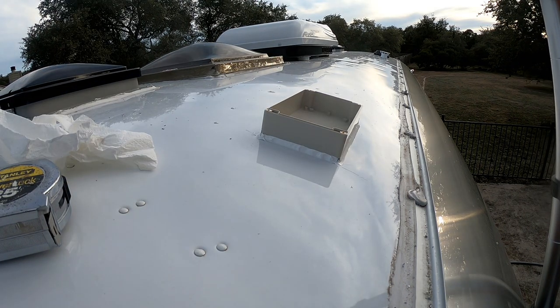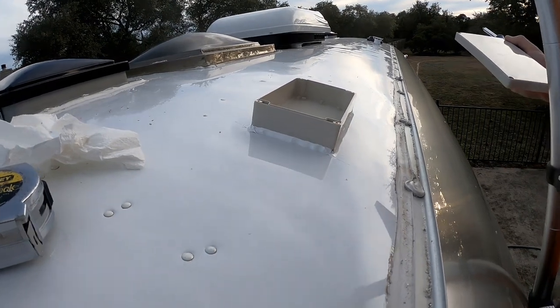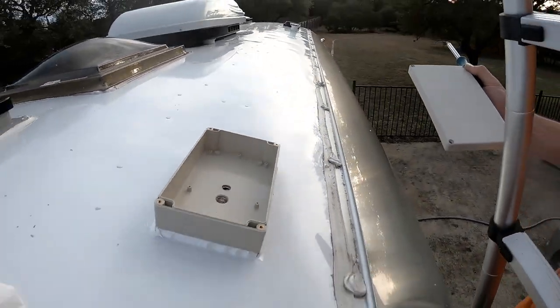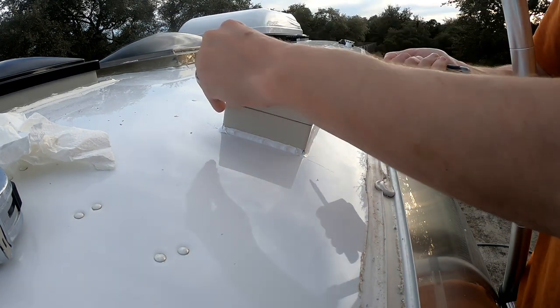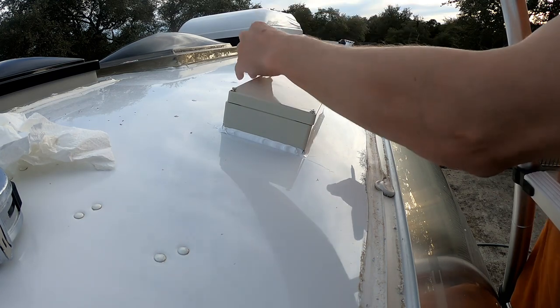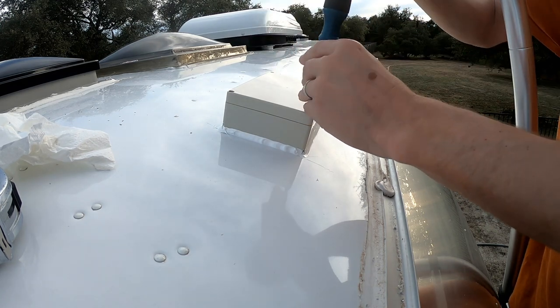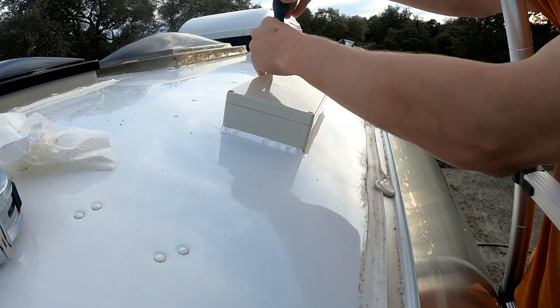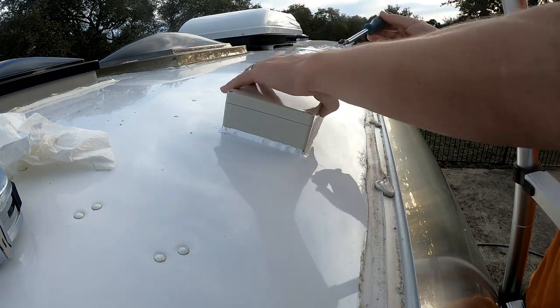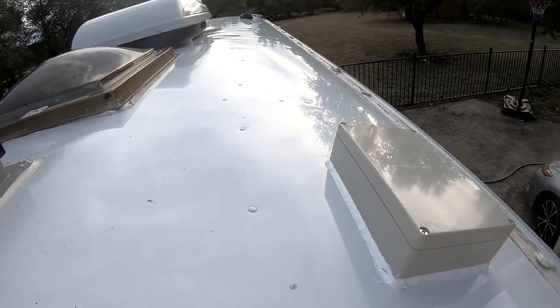I'll check on that tomorrow and see how it is, and get the hose up here and do a little spray test. There's my little junction box — I still have to drill holes in the sides. I'm not sure where I'm going to mount the antenna so we'll come back to that, but for now let me just mount the cover back on so we don't get any rain in there. This will probably end up being right where I want to put a solar panel in the future — maybe, hopefully not. And there it is: junction box on top of my new Airstream with a couple of holes through the roof.